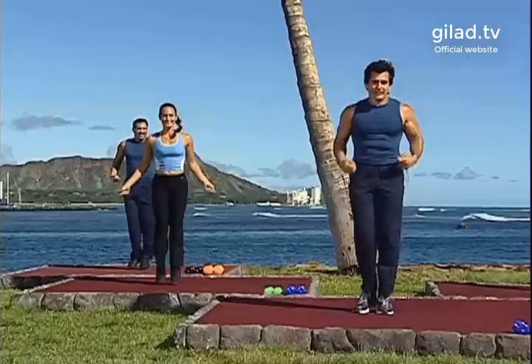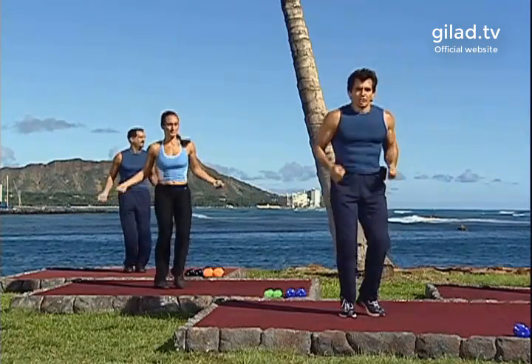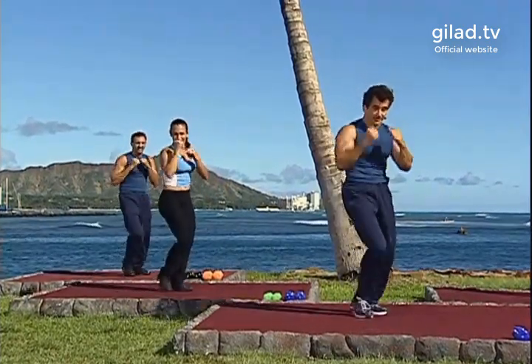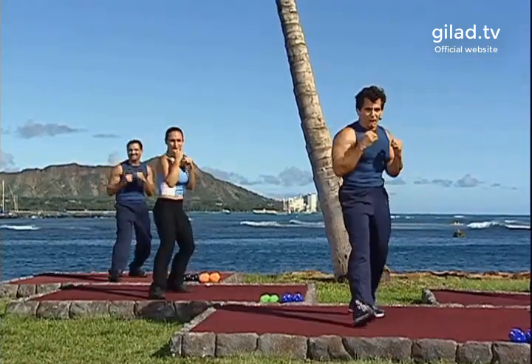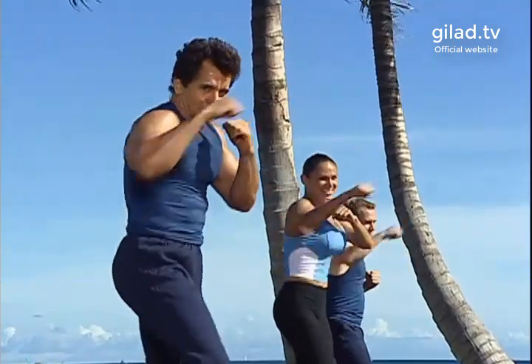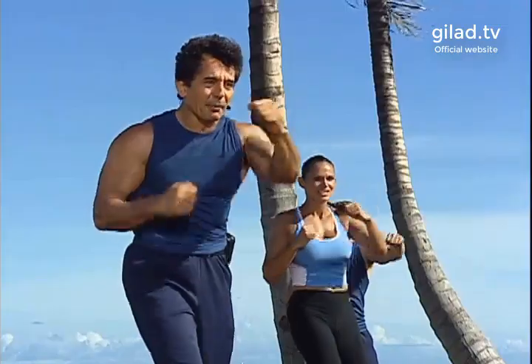Let's take it over to the other side. Are you guys ready? Good, let's go. Jab, cross, step — nice, good. Four more like this: four, three, two. Let's add the elbow, so you go jab, jab, elbow, step back. Go. Jab, jab, elbow, step back. Again: hit, hit, elbow, step back. Good. Hit, hit, elbow, step back. Good.